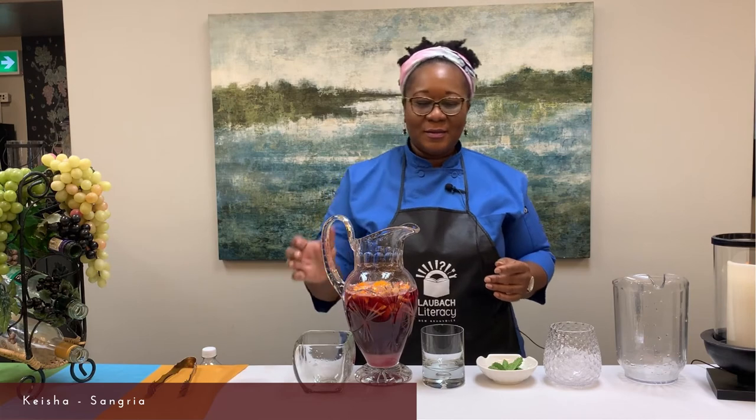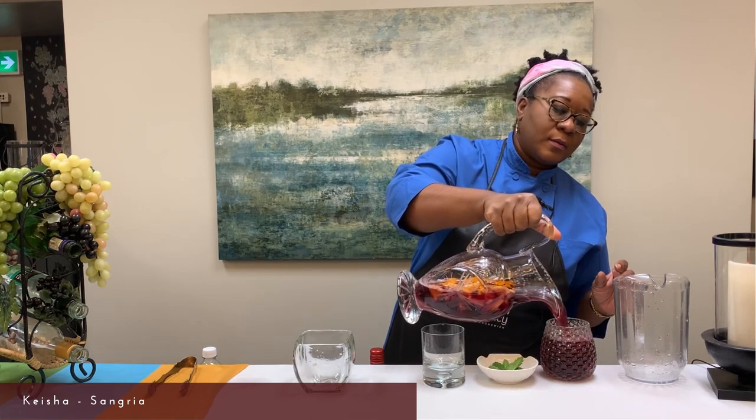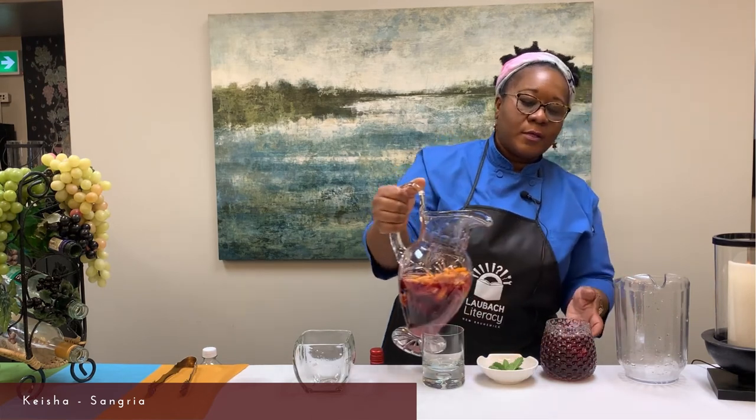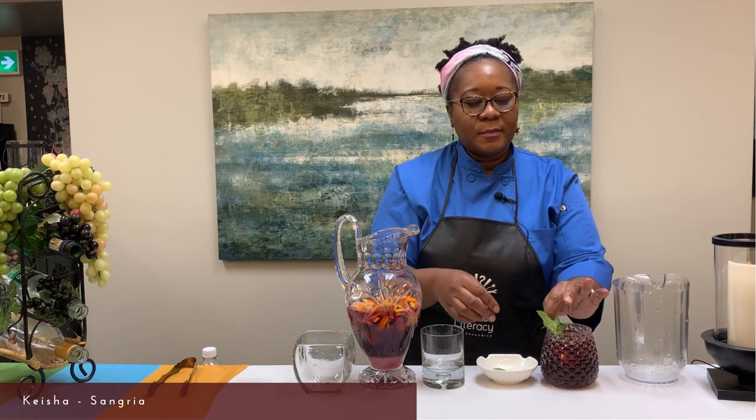That looks delicious! Now we pour our Sangria. The beauty of this drink is that you add your fruits right into the mixture. We finish off with our garnish — mint leaves. And here we have it: Sangria from Spain!